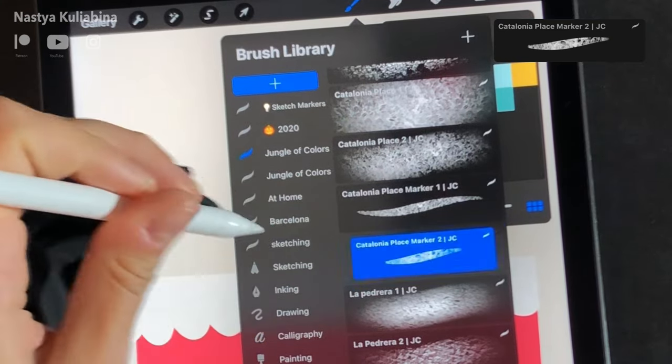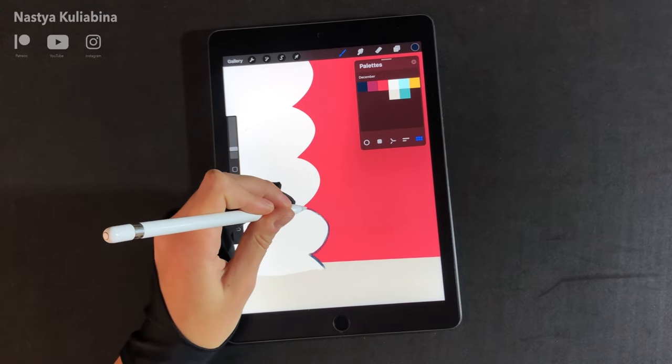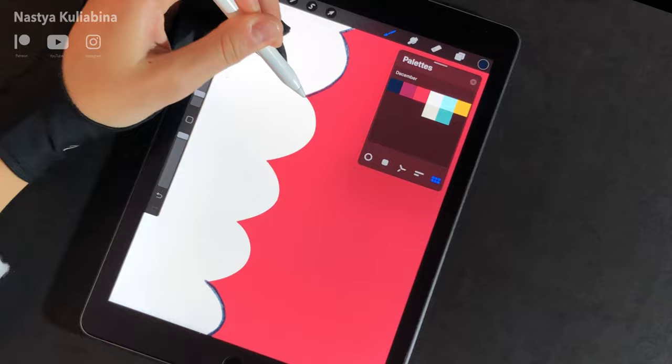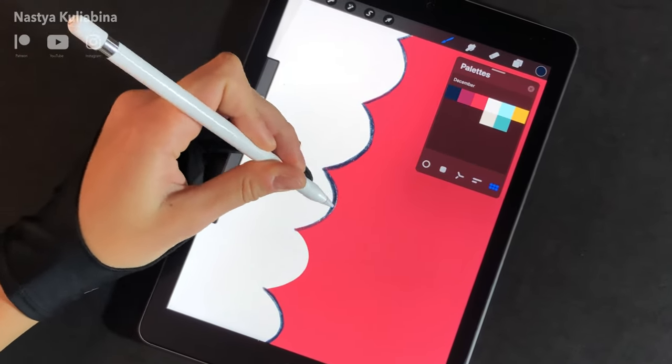Now I'm going to start painting the lines inside the pattern. I'm going to use my custom brush I created for Procreate — it's called Catalonia Place Marker 2. The reason I decided to use this brush is its irregular edges, which in my opinion adds a really craft look to the pattern.